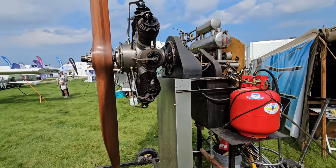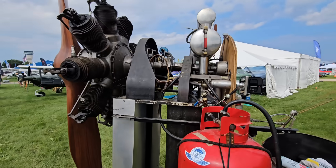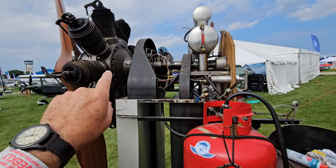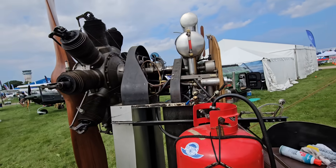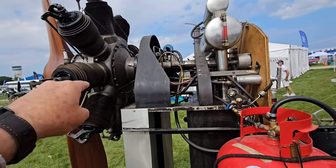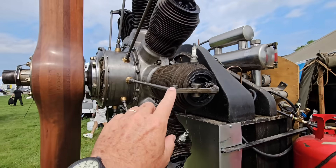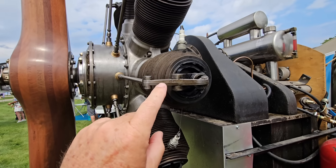Let's see how this thing works. The basic concept is the fuel runs through the hollow crankshaft into the case of the engine in an extra rich state with air — too rich to burn — and it gets drawn into the cylinders as the pistons make their motion. There's only one valve per cylinder; this one valve works as both the intake and exhaust. By the way, this is a four-cycle engine, not a two-cycle engine.